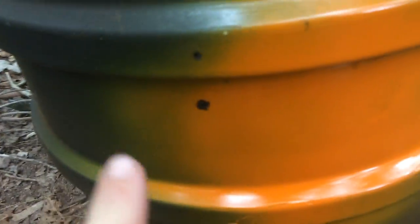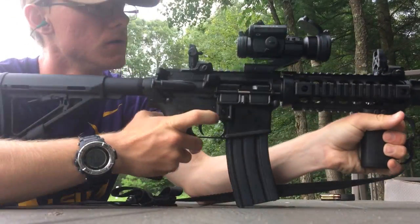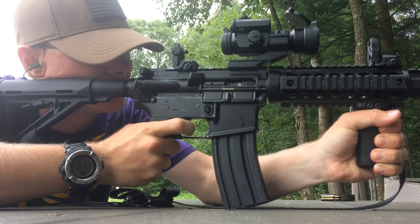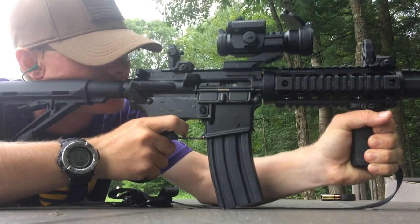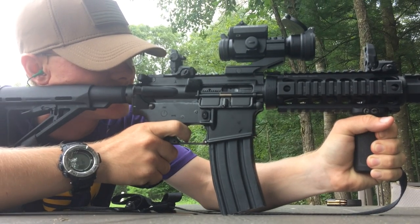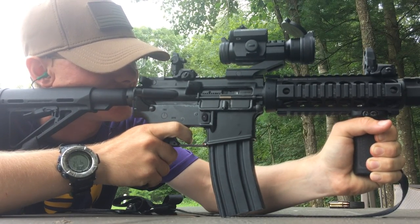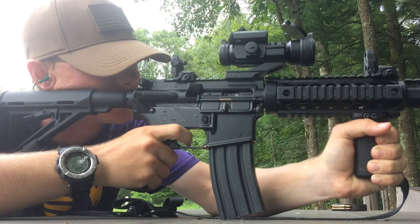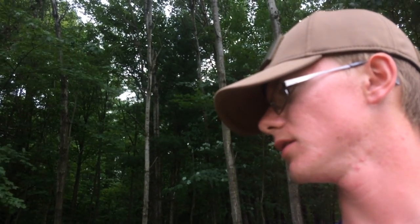All right, we're getting there — need them right there. I'm still hitting a little high, getting used to these iron sights. But once we get it sighted in exactly where I want it, we are going to unload on that keg, so I can't wait for that.